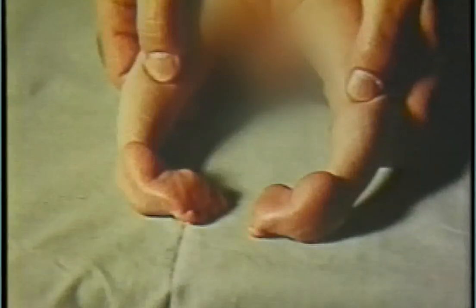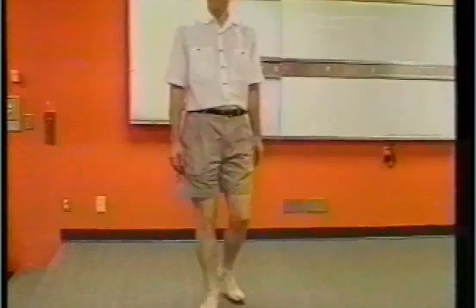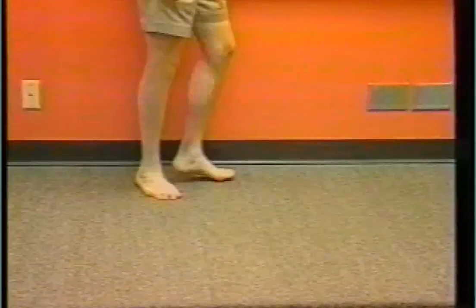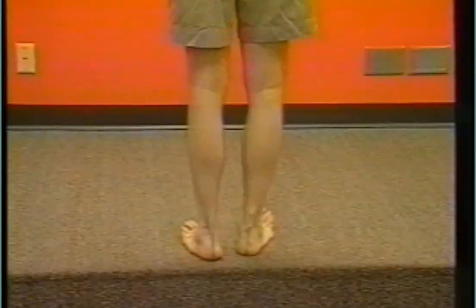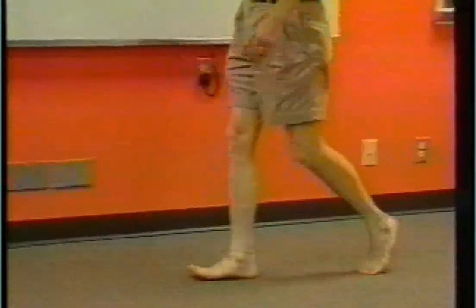Rosa Snyder's clubfeet, which I treated in 1956, represent the longest recorded follow-up treatment of the deformity. Now in his forties, Ross has painless, normal-looking and functional feet. This brings us to the end of our video. We hope you find it useful for your exam and for your practice, and we wish you all the best for your exam.